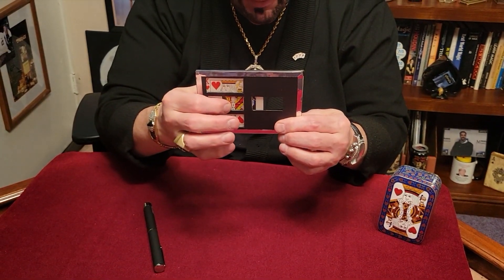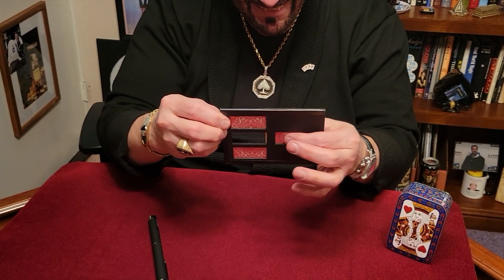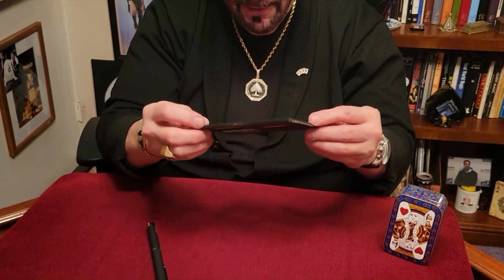Just like in the famous zig-zag illusion, we take that card and just do that. Come on, that looks crazy! Not bad — just like those big old illusions they do on stage. We do it right here.